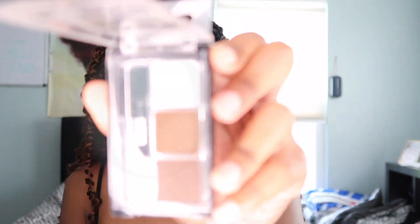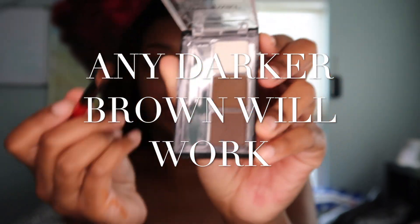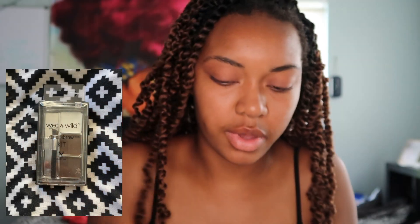So I'm gonna use this Ultimate Brow Kit. It has the brown that I need. I'm gonna use this brown by Wet n Wild.